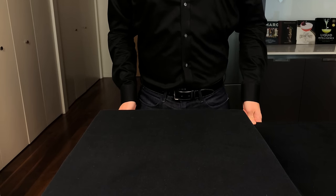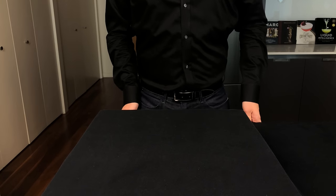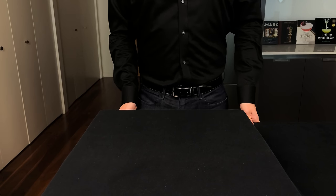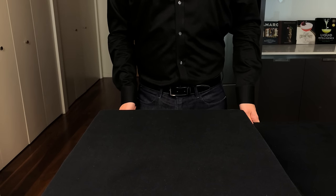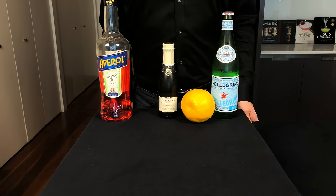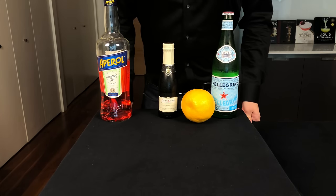Hey guys, welcome to the first episode in a new series of videos I call Cocktails of the World, where I'll be showcasing different cocktails from different regions from around the globe. If you've got an idea for a cocktail for this series, go ahead and leave a comment. First up, we're going to be doing a summer classic from Italy, the Aperol Spritz.